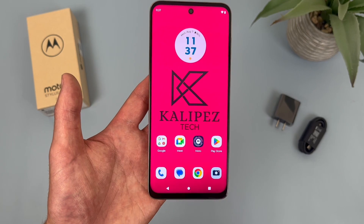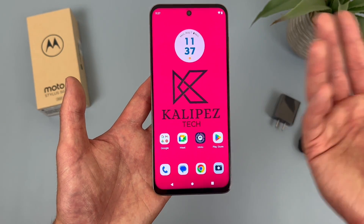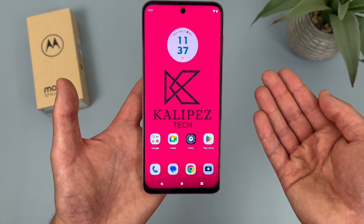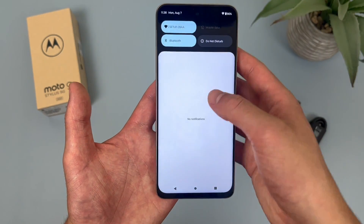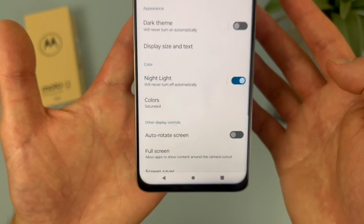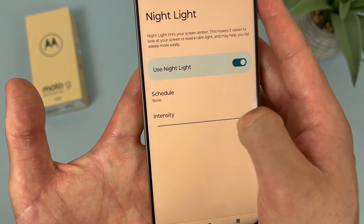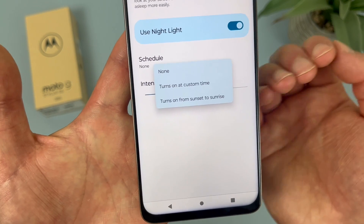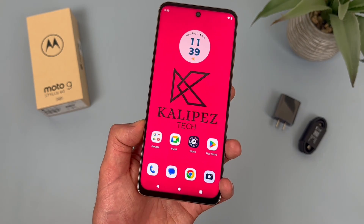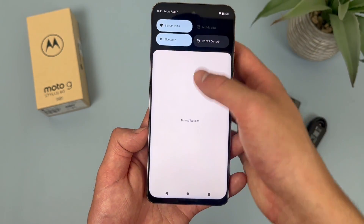The last thing I'm going to show you is a feature called Night Light. If you like to keep your phone at high brightness at all times, the downside is that sometimes the blue light from the display can be a bit harder on your eyes, especially later at night. But luckily the Night Light feature does help with this. To get to it, go to Settings, then go to Display, and Night Light is right here under Color — toggle it on and the display will be a bit warmer. You can also customize it more: you can make it stronger or weaker, and you can schedule it to turn on automatically from sunset to sunrise or set a custom time. And if you want to turn it on and off quickly without going to settings, Night Light is in the quick menu — just swipe down twice from the top and Night Light will be right there.